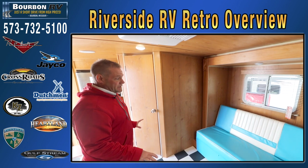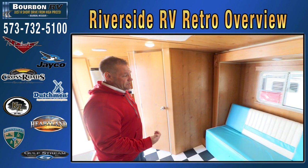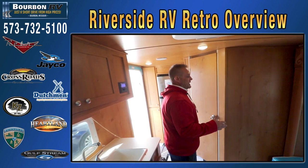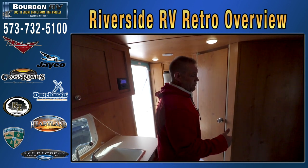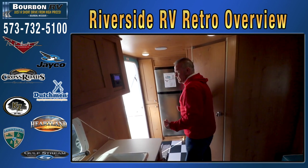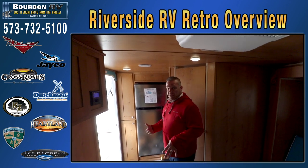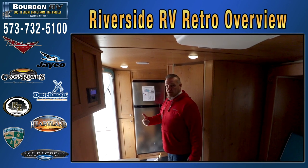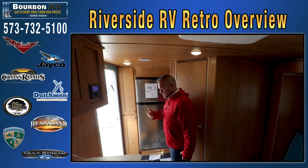I'm excited — there are other retro companies out there, but none of them offer near the floor plans that Riverside does with their retro trailers. BourbonRV.com — you can check out all of the floor plans we have, or give us a call at 573-732-5100. Short drive from high prices — we're about 45 minutes west of St. Louis on Interstate 44. We'd love to show you our inventory. We have about 150 units in stock, and we'd love to have your trades. We're going to walk over to this 190 bunkhouse now.